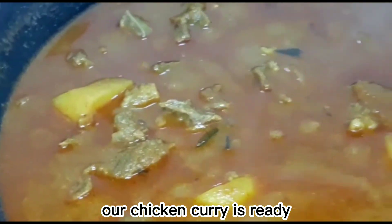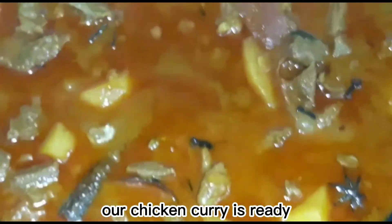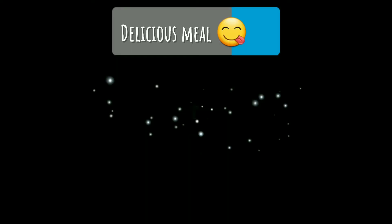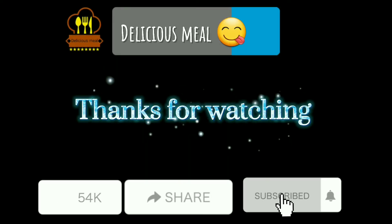One teaspoon. Four tablespoon. Thank you.